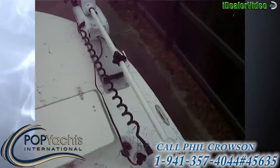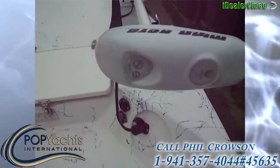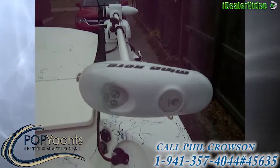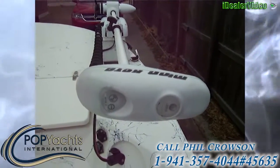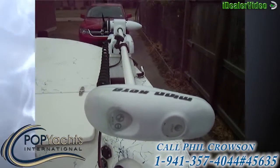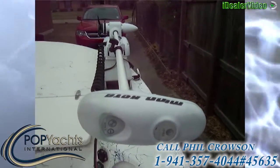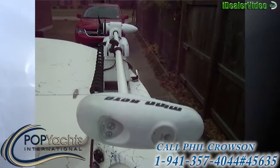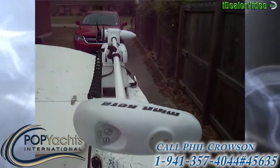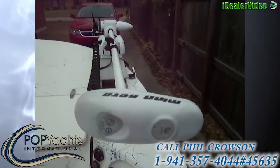And over here we have this beauty, which is a Minn Kota Riptide iPilot. It's fully automatic and GPS controlled — like autopilot. You have an external device that you wear around your neck that you use to plot the chart you want to take, and this trolling motor will remotely take you on a pre-planned GPS route, self-correcting for wind, currents, and everything else within a five-foot range of accuracy. Really, really nice feature on the boat.